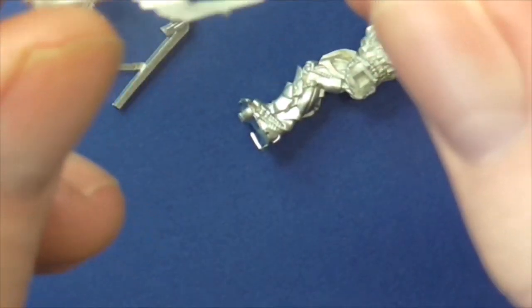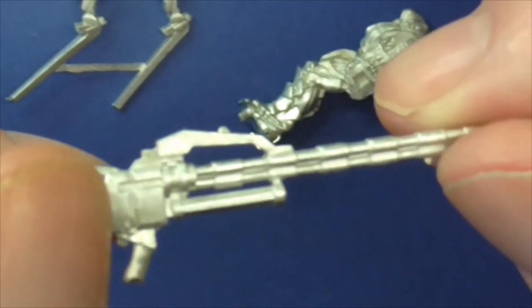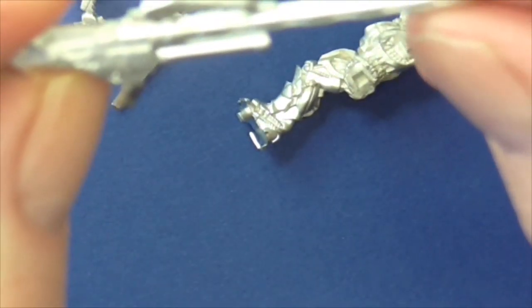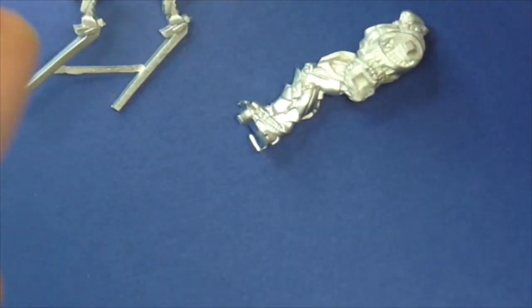They do everything in-house, I believe - they cast everything themselves. There's often been said, were they going over to plastic? And I think recently they've said no. They're happy with their metal. And I am too - I prefer them in metal, to be honest with you.